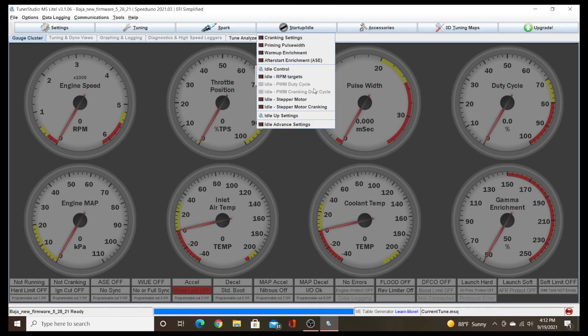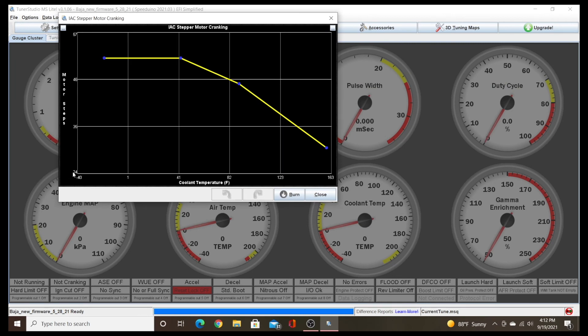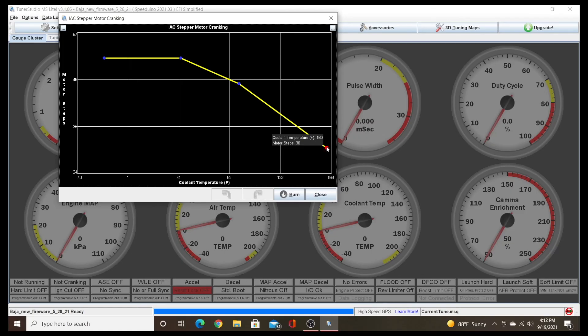The other option we have is Idle Stepper Motor Cranking. Very similarly, it has stepper motor position on the left side and coolant temperature across the bottom. This is going to be the position that valve is in while cranking at those temperatures. I generally have it open a lot more — on this chart, 20 to 30 steps is the most closed I ever have it during cranking, because I want to make sure it gets plenty of air while we're cranking. You can adjust these to any different position while the engine is cold to help get it started.